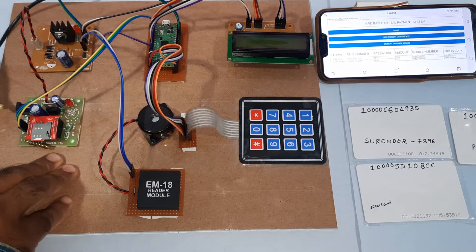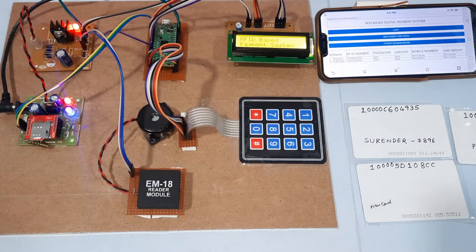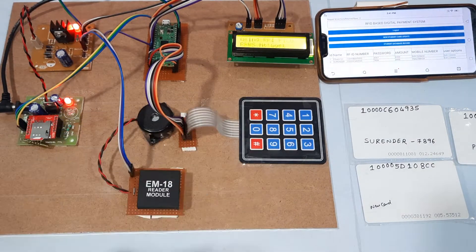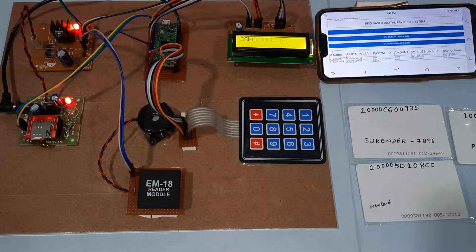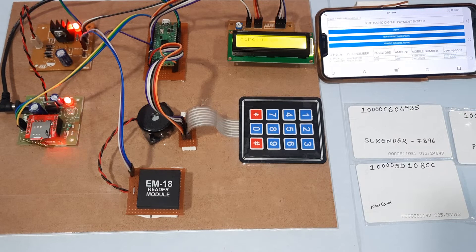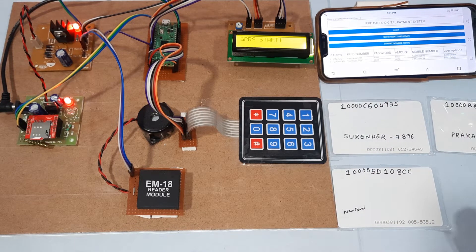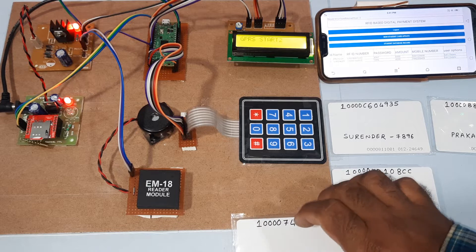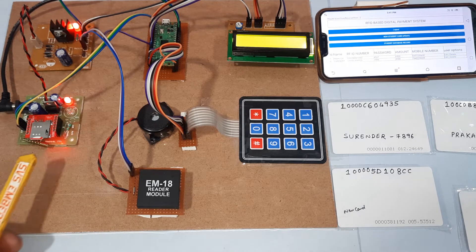Now starting the kit — power supply on. It shows: RFID-based payment system using Raspberry Pi Pico, GSM initialization, echo, finding network, and then HTTP start — internet connection established.